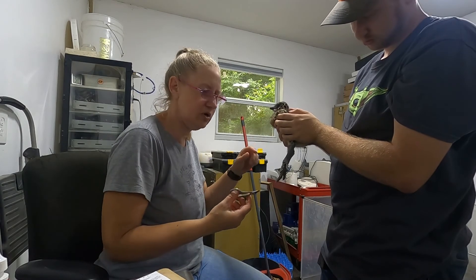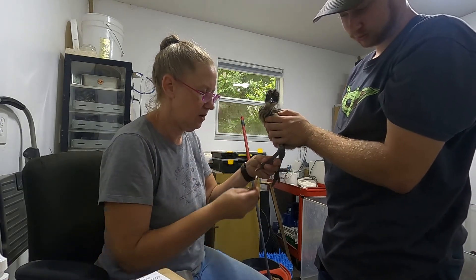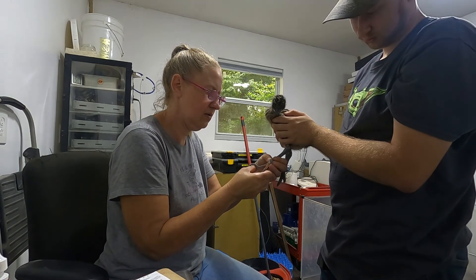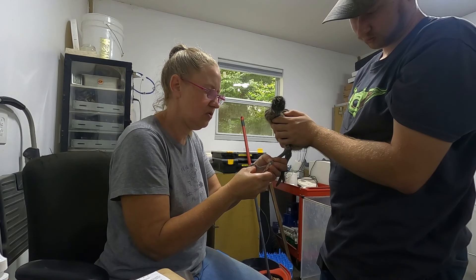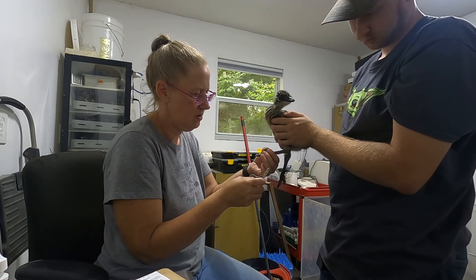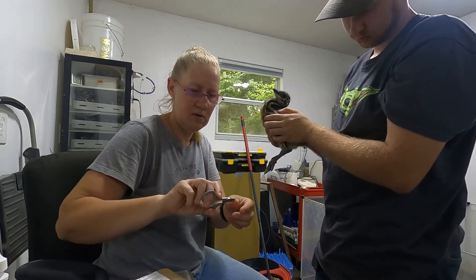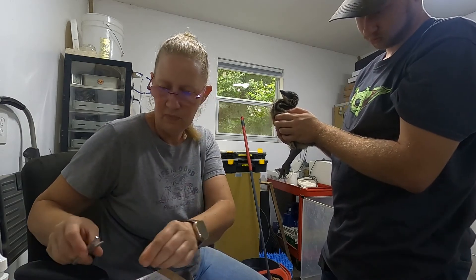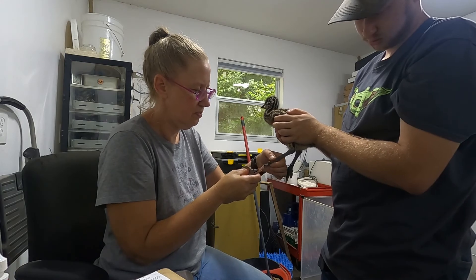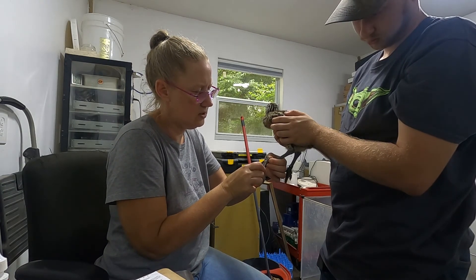These guys are little so I've just got a pair of clippers for like cat nails. I cleaned the toes off real good. We want to go ahead and clip that toenail so that we draw a little bit of blood. Obviously we don't want to get into the flesh, but we want them to bleed fairly good so that we can get a decent sample.